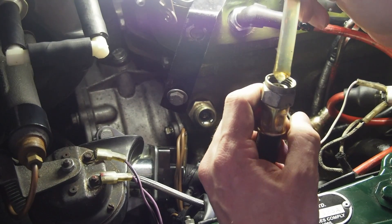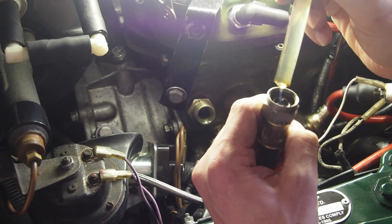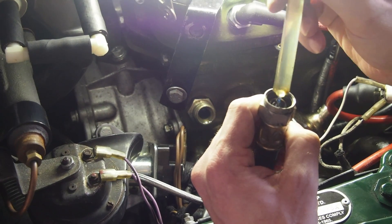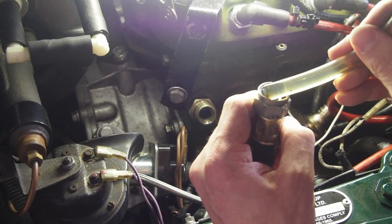It took a long time because as you can see the oil is very thick. This is Castrol Classic 20EW50, so when it's cold outside it takes a long time.